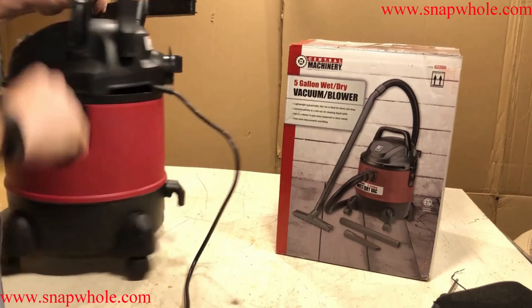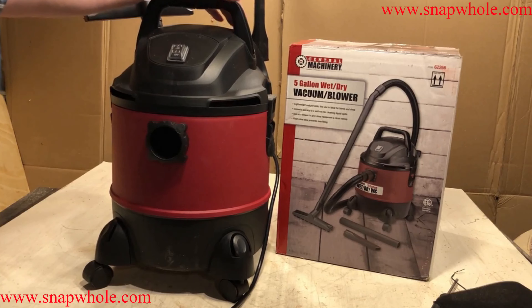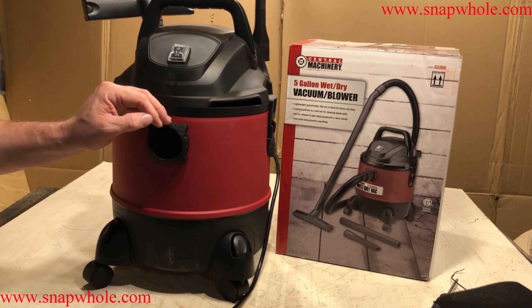The older shop vacs had a filter that went over top of this — it looked like a corrugated filter. Nowadays most of them have switched to these bags, which I'm perfectly okay with. I think they do a good job and might be more cost effective than the filters. I showed the option with the foam filter and the bag, but I have no desire to use those. So I'm just going to put it all together, set it aside, and then later I'll do a follow-up video showing how I've hooked it up as a dust collector.